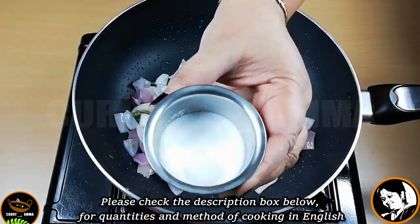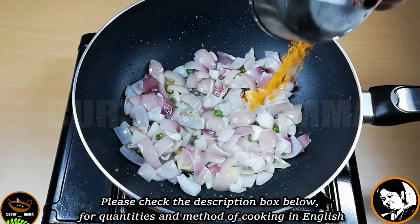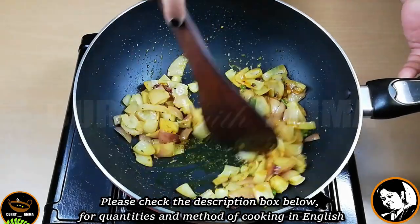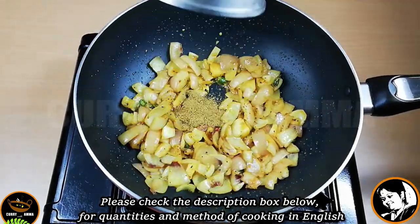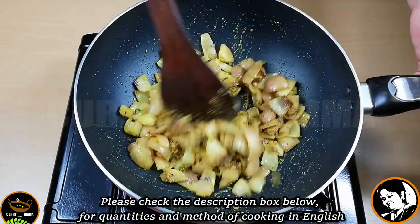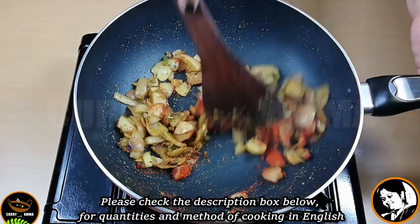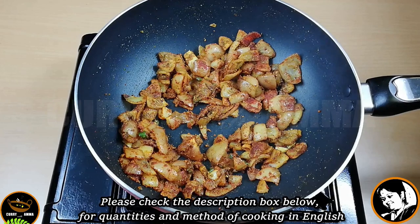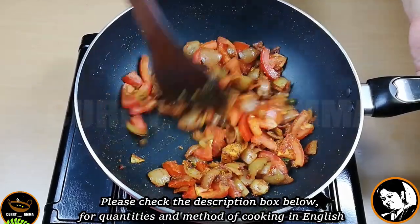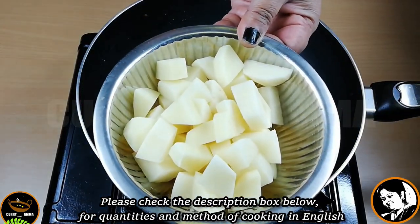Let's mix the ingredients in the pan. Let's soak the curry. Enjoy the curry's fresh portion. Transfer the curry to fresh heat. We will put a flavor in the pan and add tomato. Let's try the main ingredient in this curry.